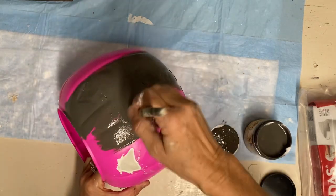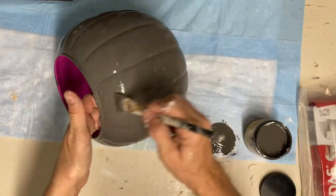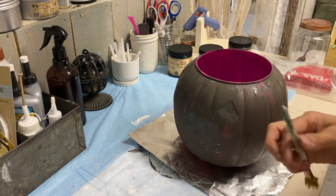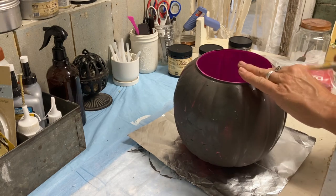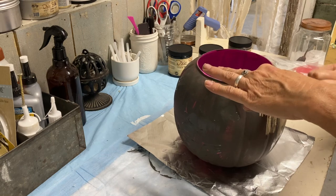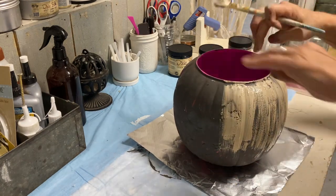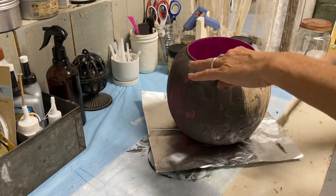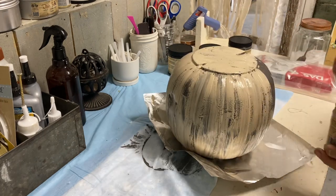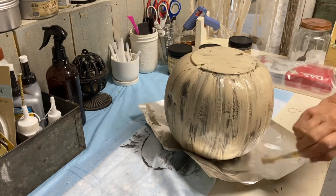Starting dark and going lighter gives you your dimension and color. I let this first coat dry somewhat — not fully, because if it's really wet the next paint will go muddy. Now I'm going over it with a haphazard coat of the color Burlap, keeping my brush strokes in the same direction. You don't want full coverage at all; you want to leave some of that gray showing through to preserve your dimension. I've added some baking soda texture to this paint as well.